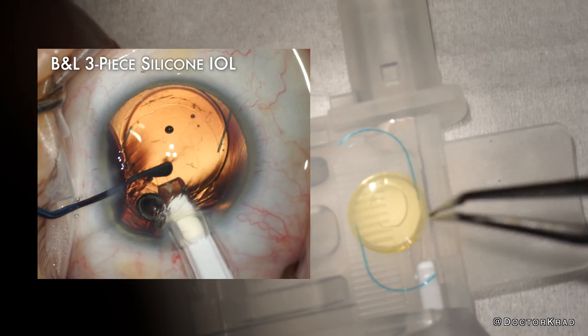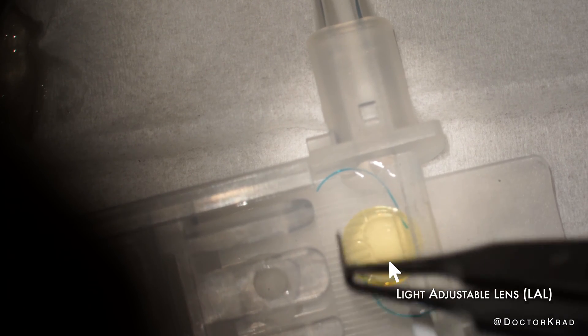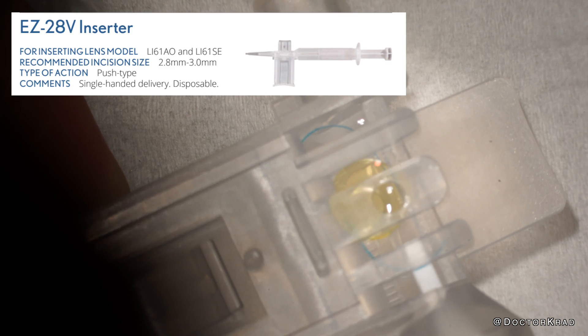Today I wanted to test the BNL injector with the light adjustable lens. This is the EZ28 injector made for Bausch & Lomb lenses. It's not made for the RxSight light adjustable lens, but I'm going to try to inject it through this injector to see what happens.